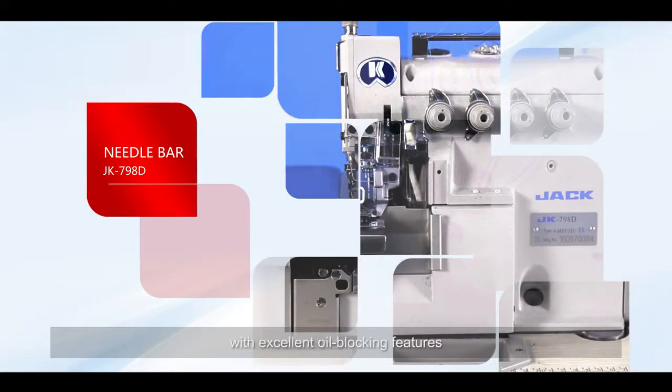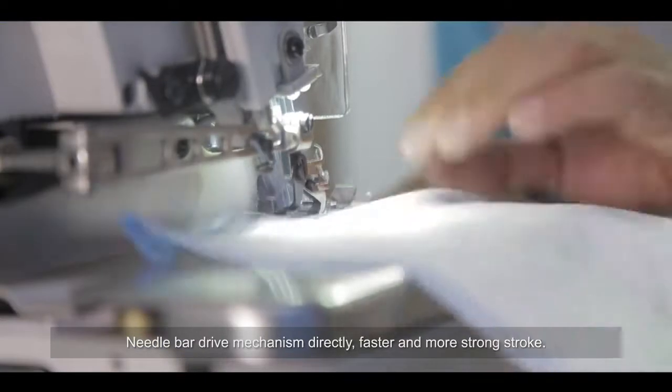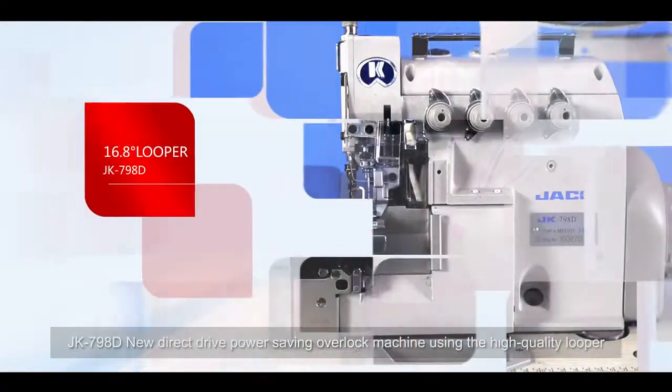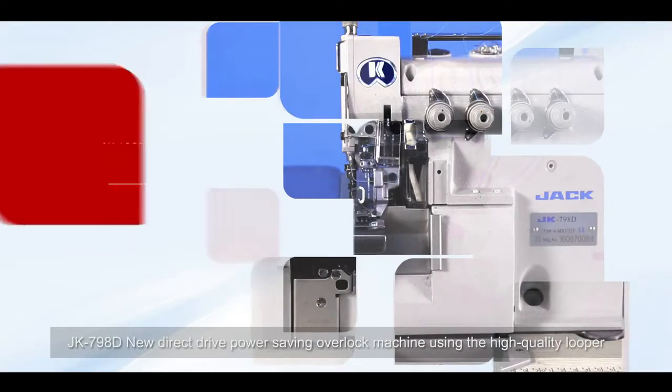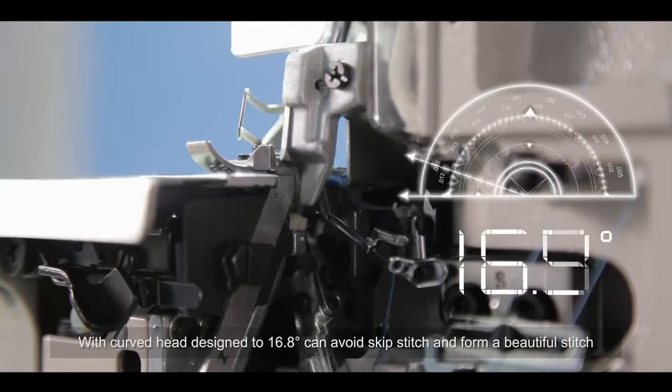The totally enclosed needle bar chain features excellent oil blocking to prevent oil leakage. The needle bar drive mechanism is directly faster and stronger in stroke.